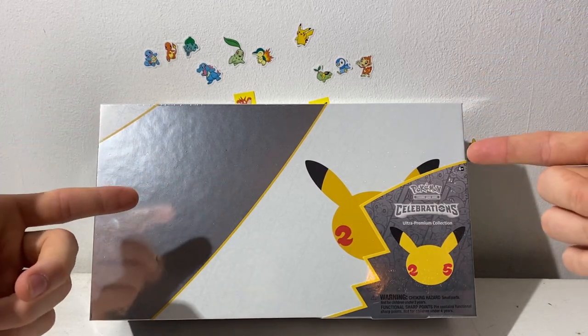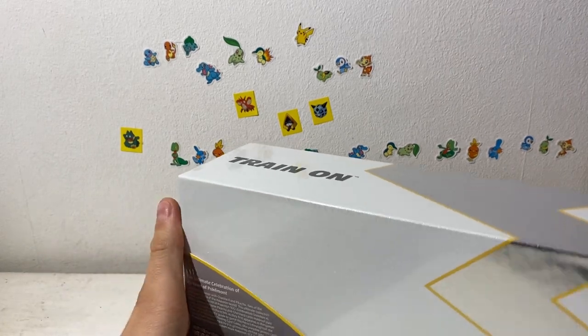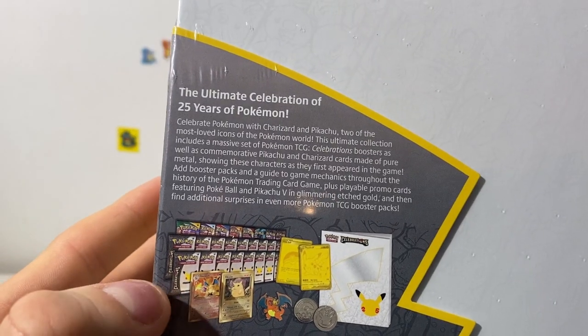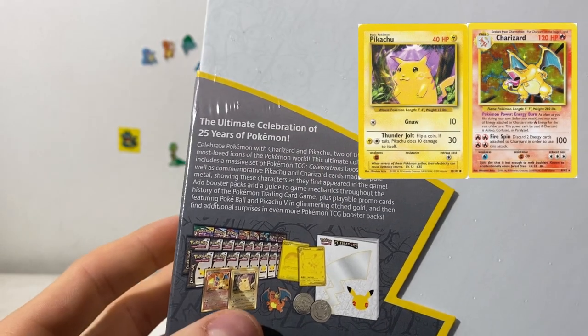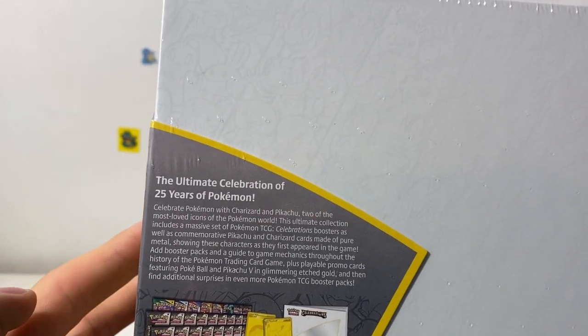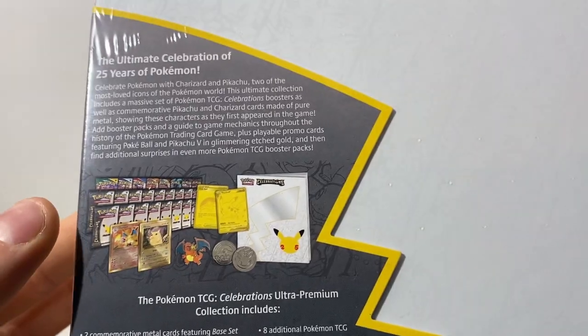This is probably the best Pokemon product ever released. Basically what it contains is a metal Charizard and metal Pikachu, and also a metal Charizard pin. It's a metal base set Charizard — a metal version of the original base set Charizard card — and the metal version of Pikachu gold coated, very nice. Also two gold regular cards. I'm so excited to open this.